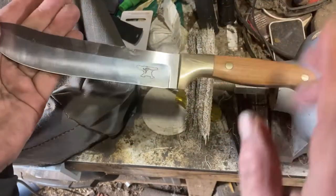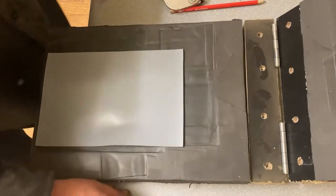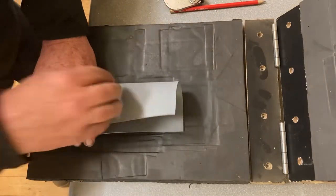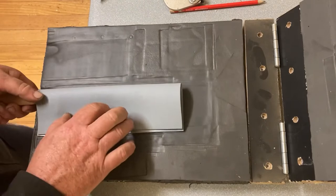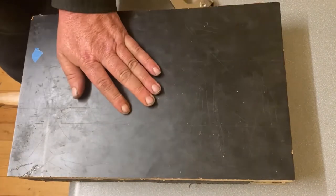I better get back to work — tonight I'll be making the sheath and sharpening it up. I'm not going to show the whole sheath making because I know this video is getting really long before I even start to edit it. I'll just throw a link in so you can have a look at one of the other sheath videos.